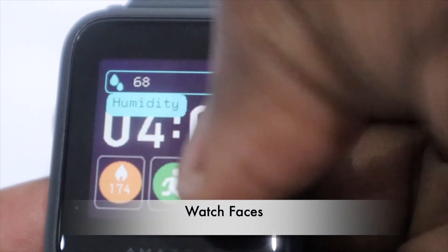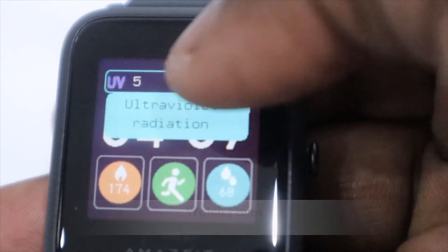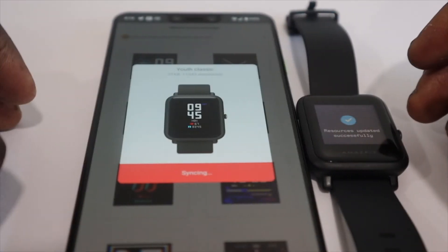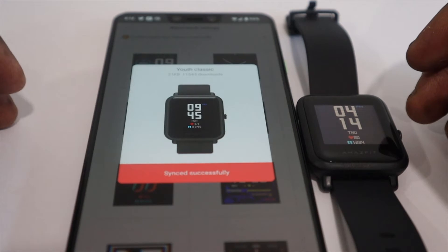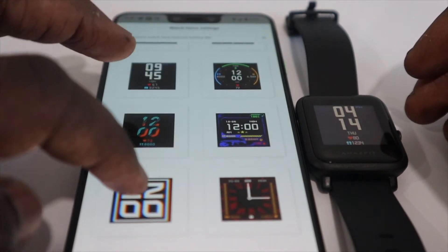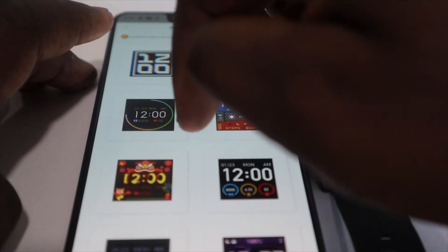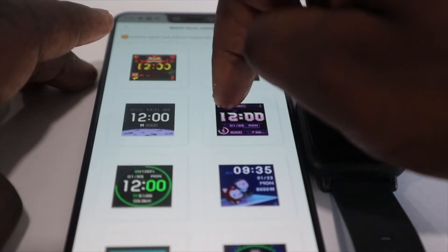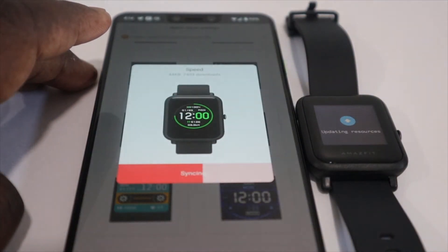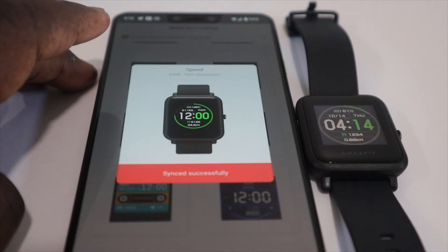The watch comes with a few watch faces pre-installed which you can customize directly on the watch, but if they're not to your liking you can go into the ZEP app and choose one more to your taste — all it takes is a tap. Amazfit claims there are over 100 different watch faces available via the app, but they note that the more colorful and vibrant a watch face is, the more it will diminish your battery life — so a word to the wise.